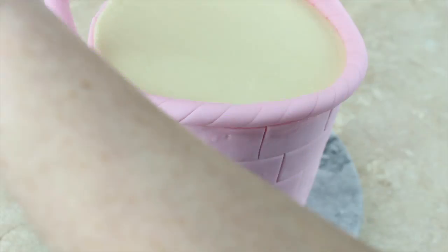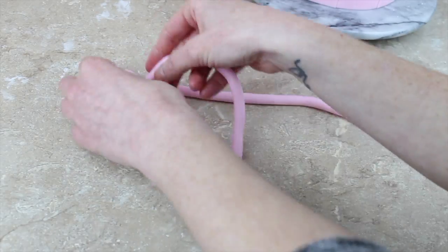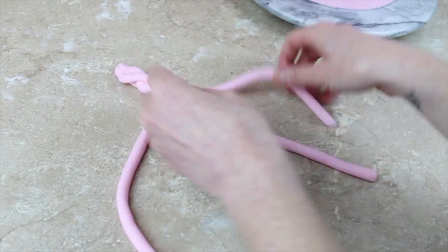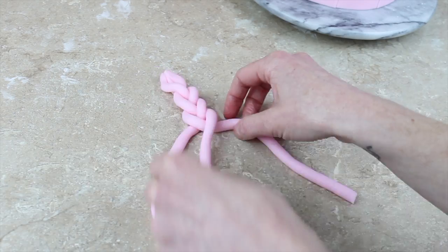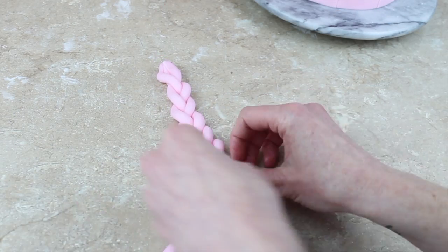To make a handle I'm adding some CMC — you could use Tylose powder or gum tragacanth — but add something to your paste to make it much stronger and help it dry nice and hard. I'm rolling another sausage, a bit thinner this time, and cutting three sections and then plaiting them together — pulling the right over the centre, the left over the centre, and continuing all the way to the end.